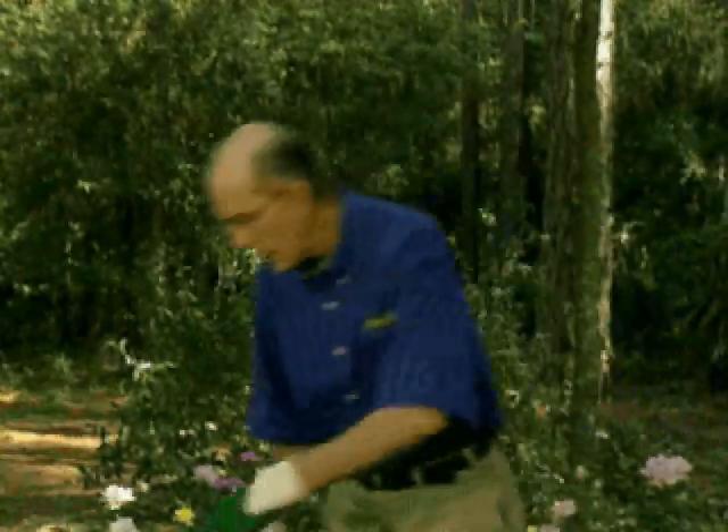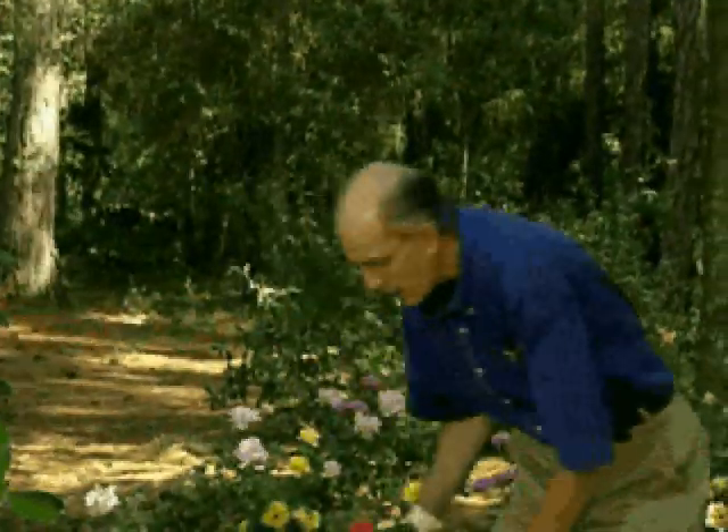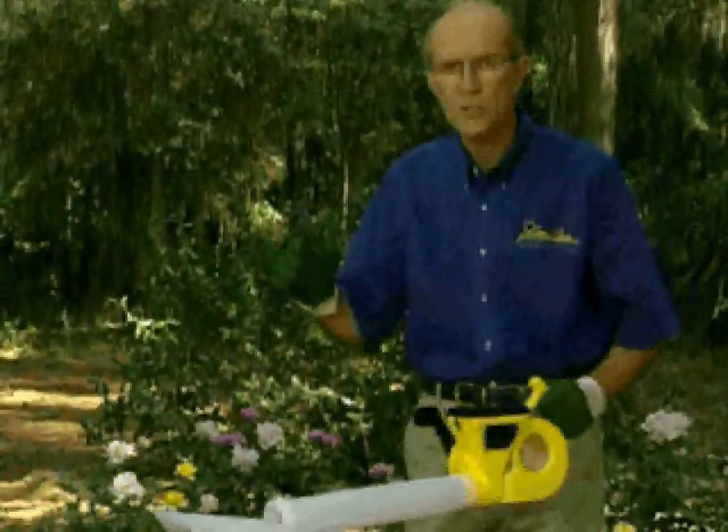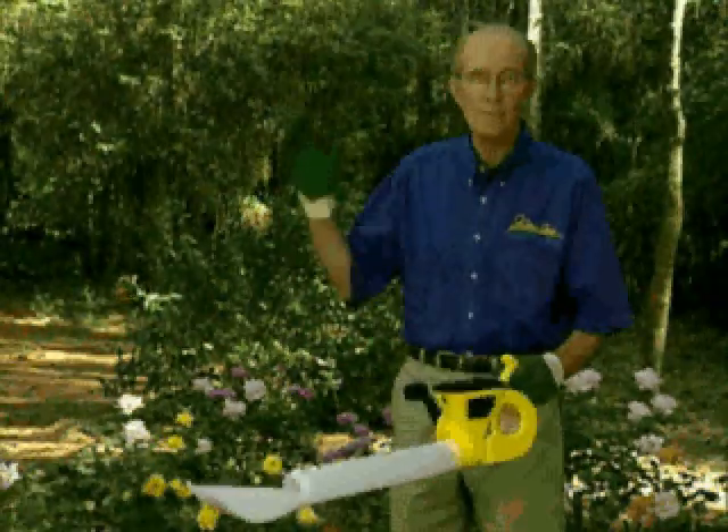When you bring it out, you're going to use the rose dust in a duster — dusters are available in every garden center. Make sure it's on a day when there is no wind. Do it in the evening, without spectators — no children, not the wife, not anybody. I don't want anybody around.